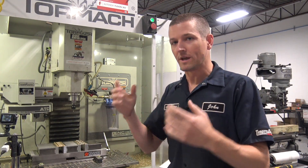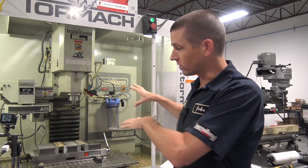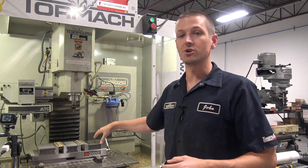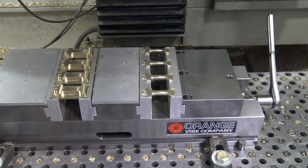Why? Because we're smart machining, we're smart manufacturing. We've got a Tormach 1100 with the ATC, the CarSmart on the Orange Vice, dual station, eight parts at a time. This thing is just banging stuff out right now.